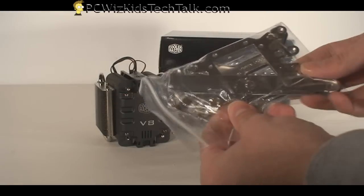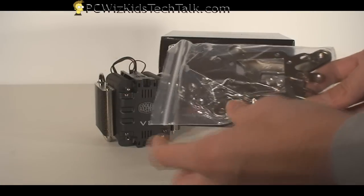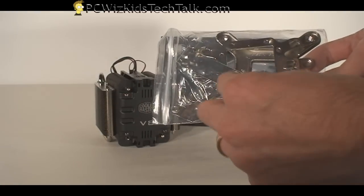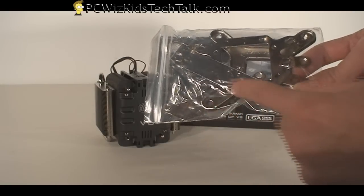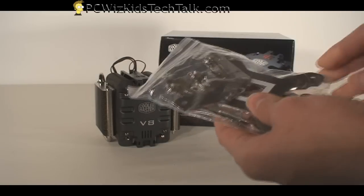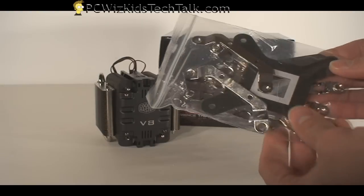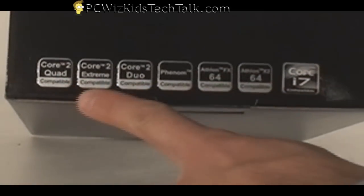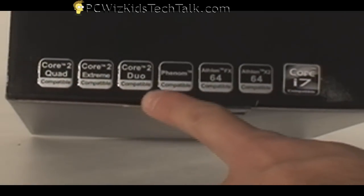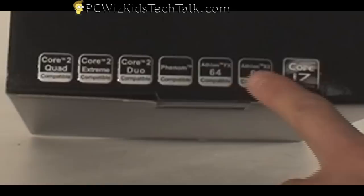Now it's a little bit different than other types of coolers that have a bracket where you can clip a CPU cooler on. This one doesn't have clips — this one you actually have to fasten directly onto the motherboard.